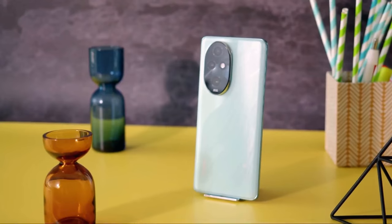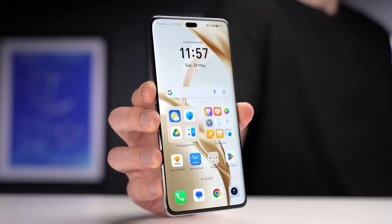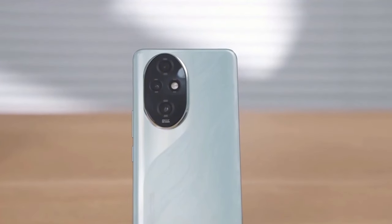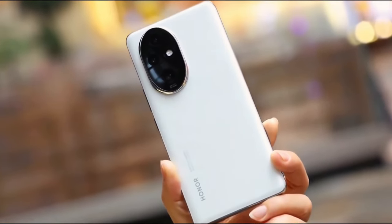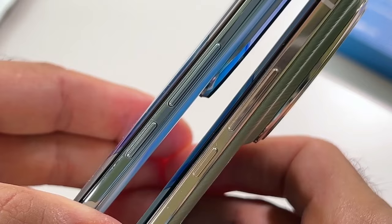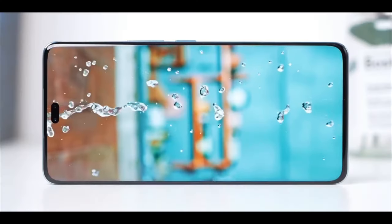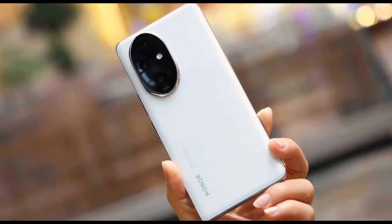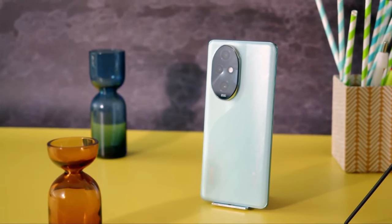Focus on cameras — portrait perfection. The front features a 50-megapixel portrait selfie camera with a wide f2.1 aperture. On the rear, a trio of cameras await: a 12-megapixel ultra-wide camera with a 112-degree field of view and autofocus for detailed macro shots; a 50-megapixel telephoto camera co-developed with Sony, boasting 2.5x optical zoom and 50x digital zoom; and the star of the show, a 50-megapixel portrait main camera using the H9000 sensor.